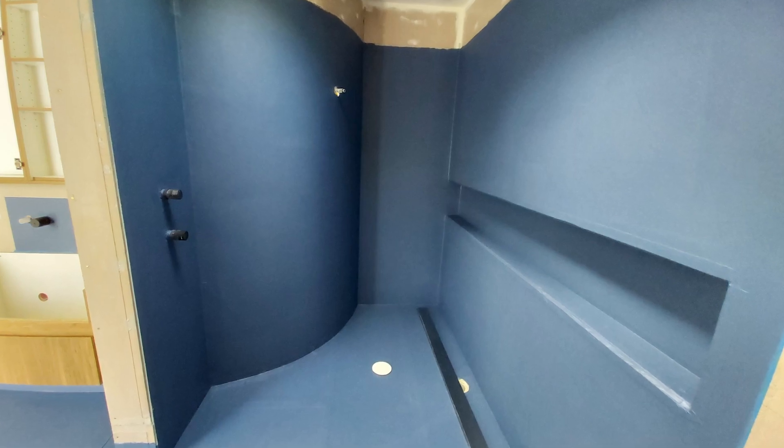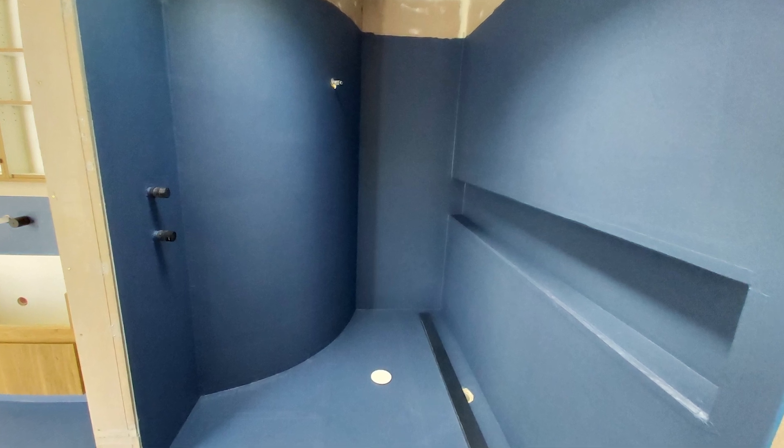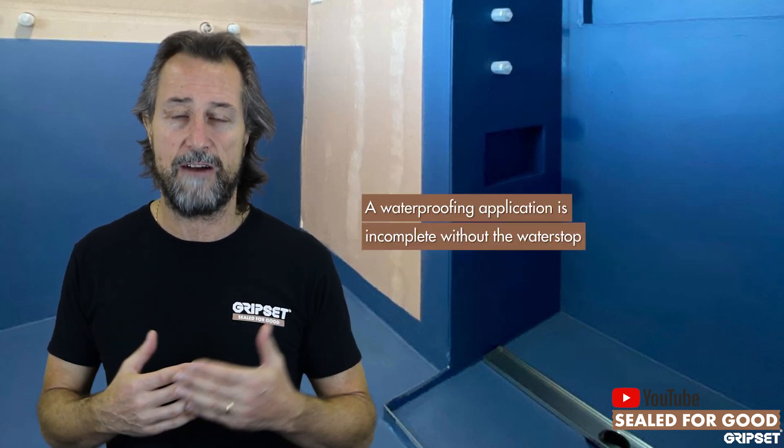But you should not just come and waterproof your area — let's talk about bathrooms — waterproof your bathroom and walk away thinking the water stop is someone else's issue, because you haven't done the waterproofing application correctly if it hasn't been integrated, particularly with shower alcoves.